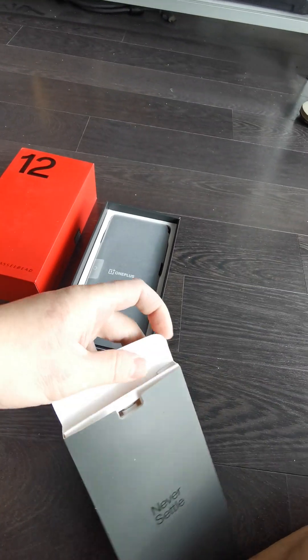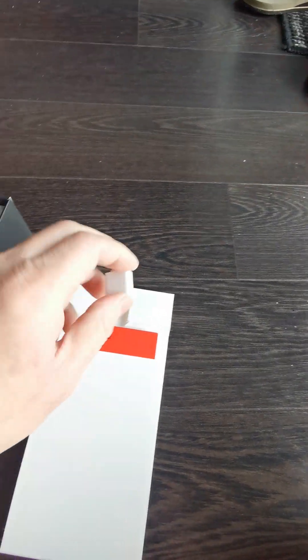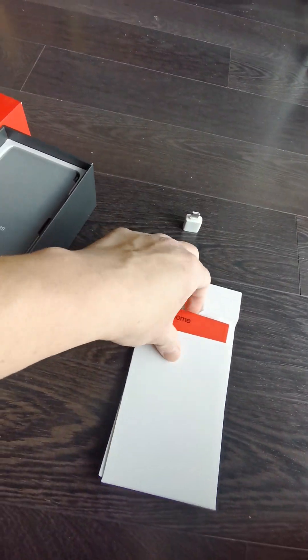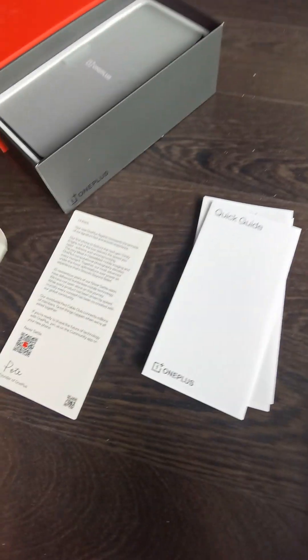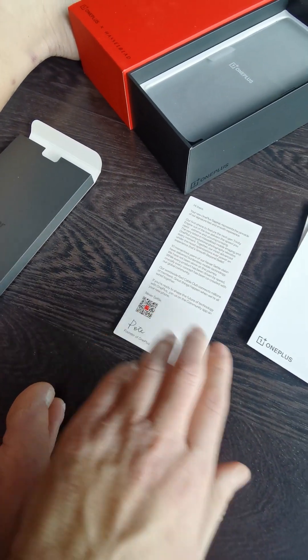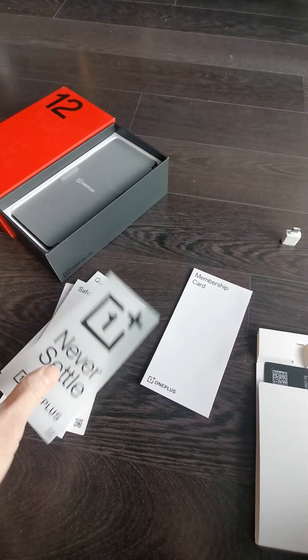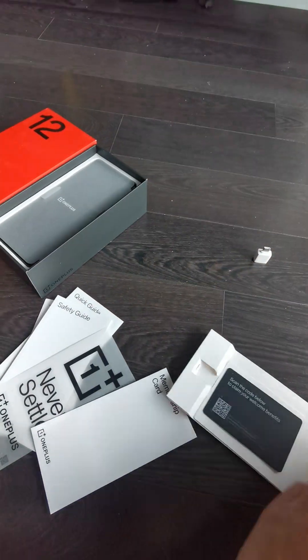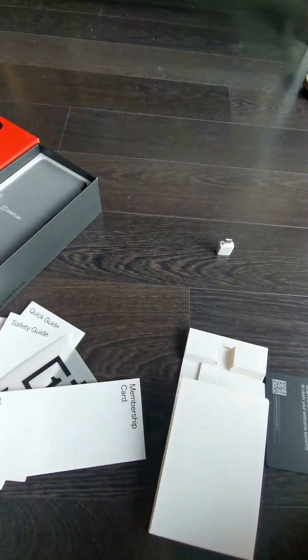Now let me open this and show you what's inside. It's like a red envelope style, and inside it has a welcome card, a USB port, and another red card that says 'Welcome.' It's like a cue card, and basically it has the OnePlus quick guide, safety guide, 'Never Settle' stickers, a membership card, and a scan-the-code to claim your welcome benefits. Pretty cool!